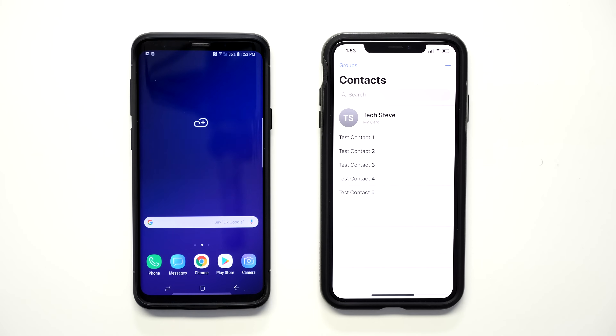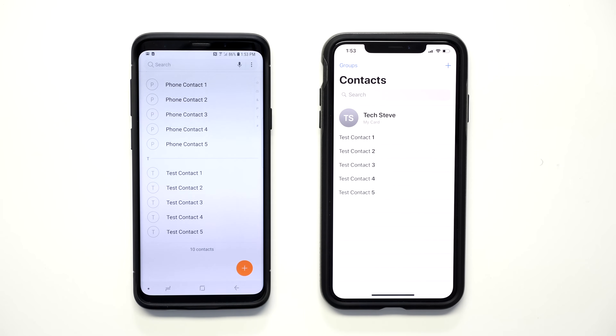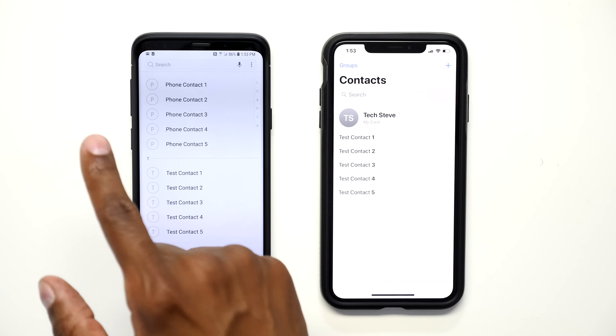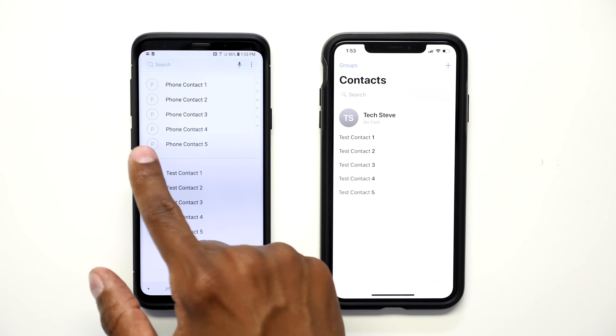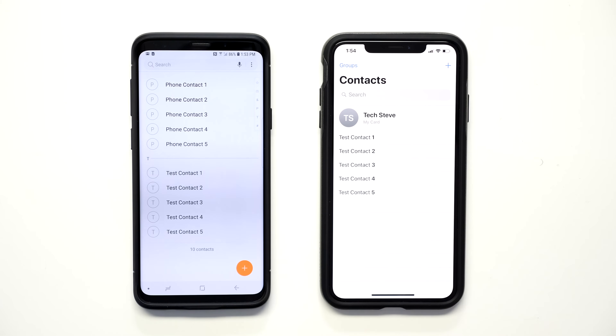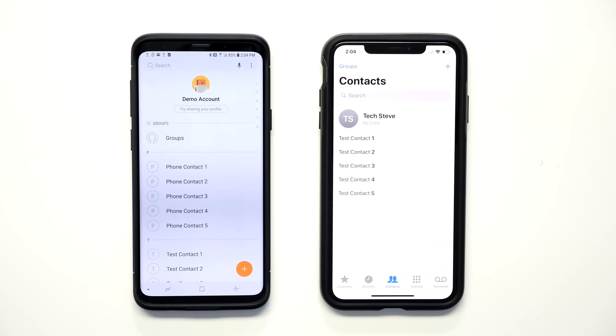Now let's take a look and see what's on the Android. As you can see, it transferred the contacts that are located on my Gmail account. But these other contacts are stored on the phone itself — not on the cloud. So how do we get them moved over? There are all different kinds of ways to move contacts from one device to another. The best way is to use a computer, but I'm going to try to do this without one for this particular step.